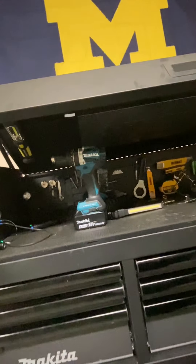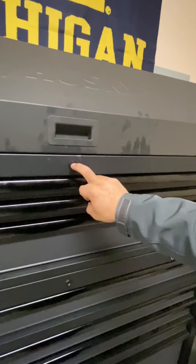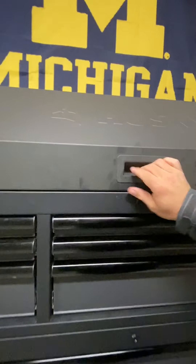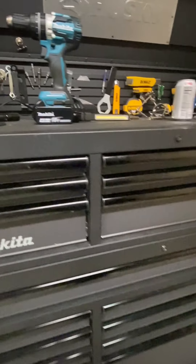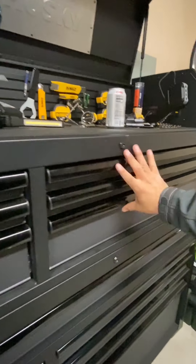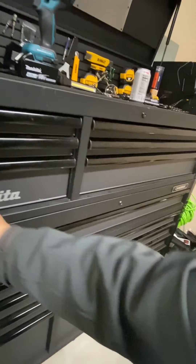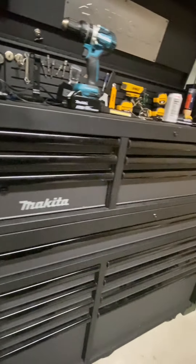And bam — it locks. On this toolbox there are three different locks. This one here controls these drawers, this one here controls all those, and this one here lets you lock just this section by itself. Bam.